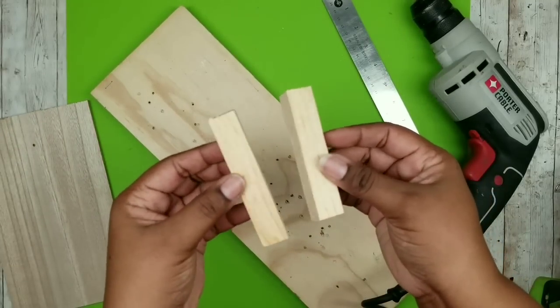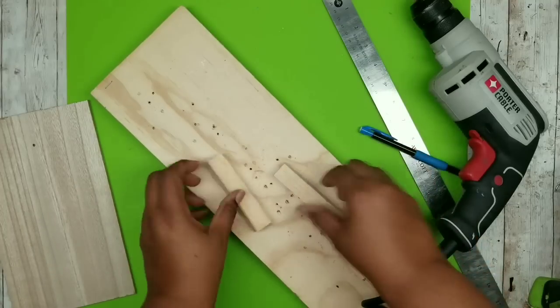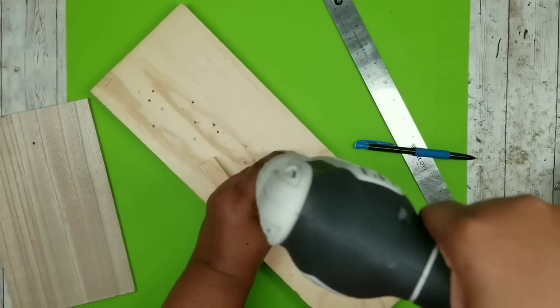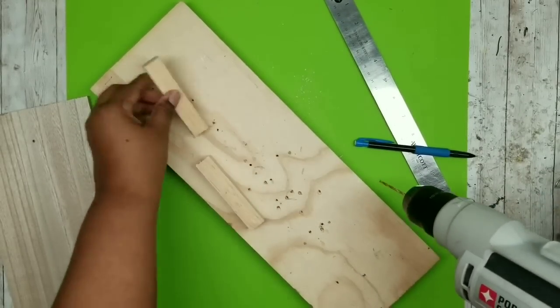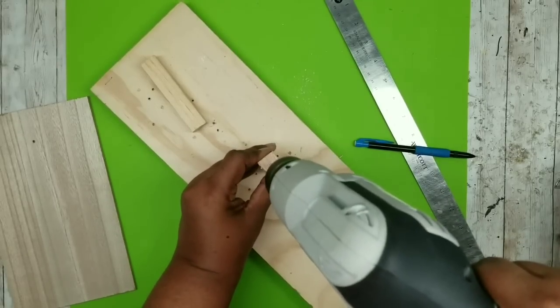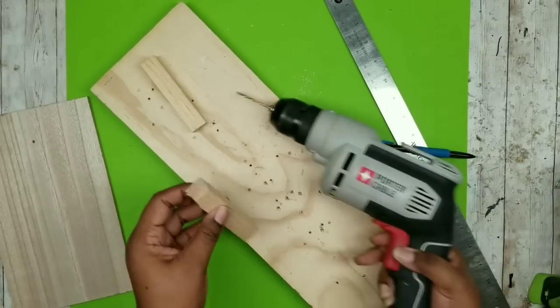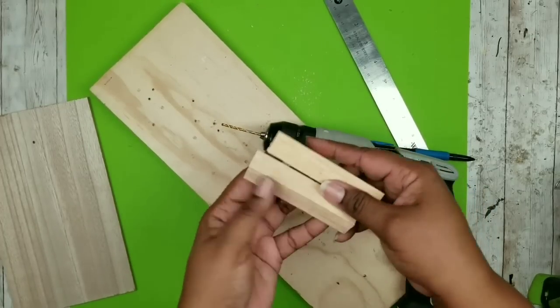Now we're going to work with those little four-inch wood stake pieces or the tumbling tower blocks. We're going to drill a hole down the center of one end, going down about three-quarters of an inch with our drill bit. Here are both of our pieces with the hole on the end.